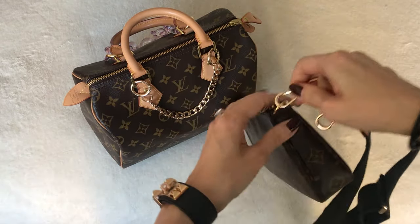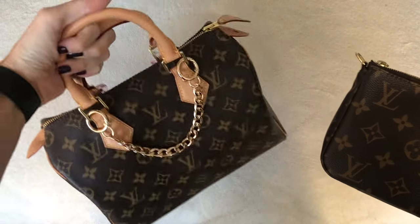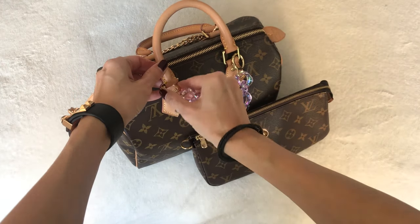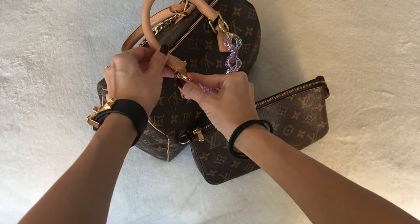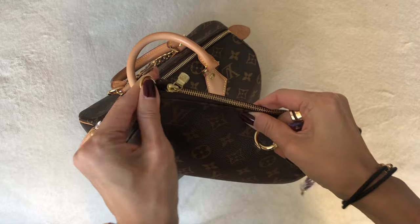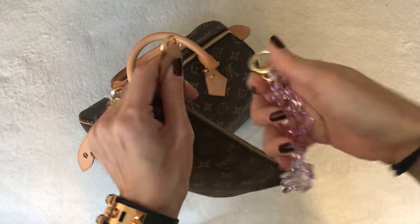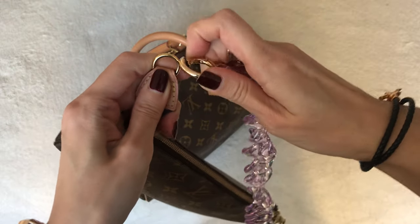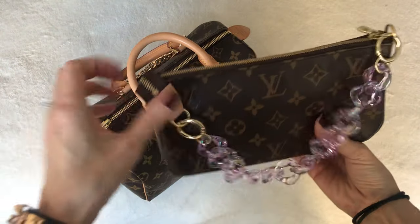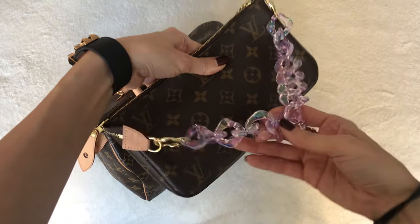Let me also show you what these little chains look like on the pochette accessoire, because maybe you don't own a speedy. My daughter and I — she's 10 — have been playing around with these for the last hour because you can do so much with them. Louis Vuitton has little hooks on pretty much everything, so it's really easy to interchange different accessories as long as it matches the hardware. Here it is as a little grab-and-go short strap, and if you use it as a clutch this looks super cute just dangling.